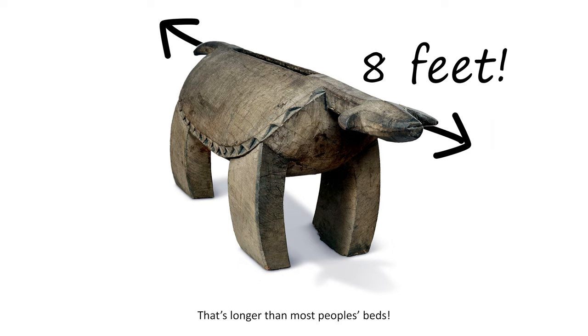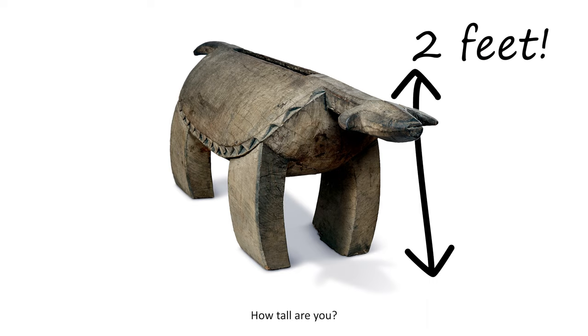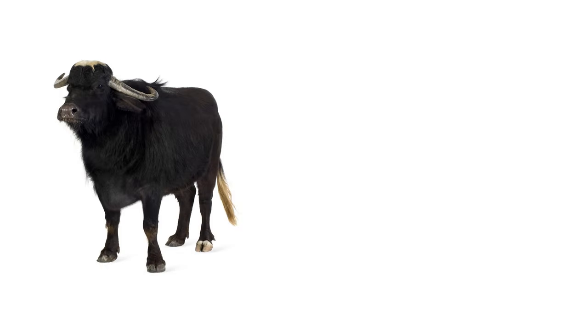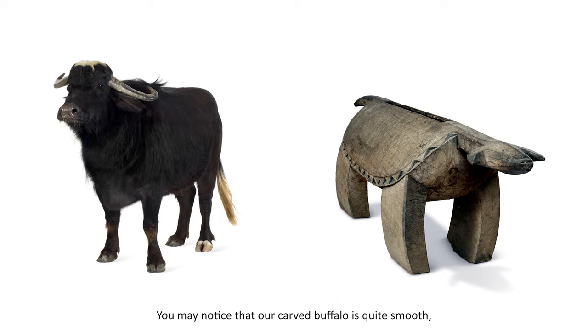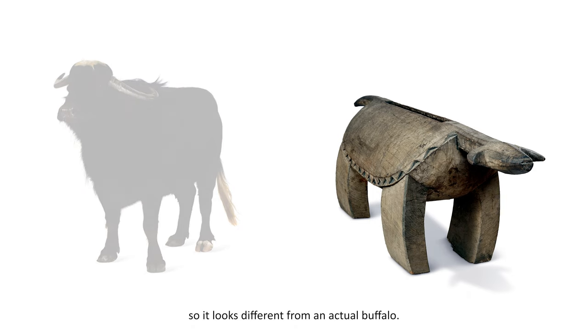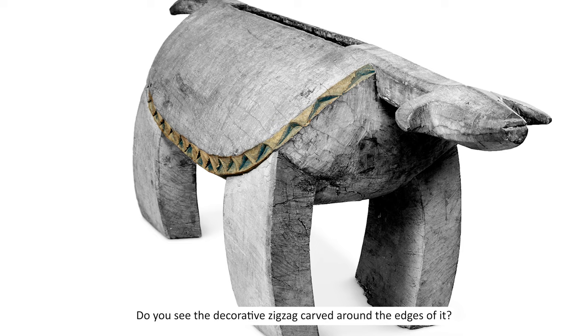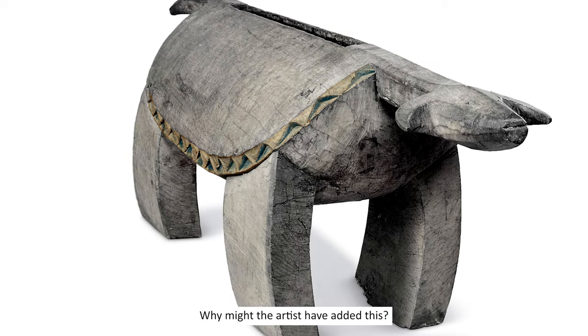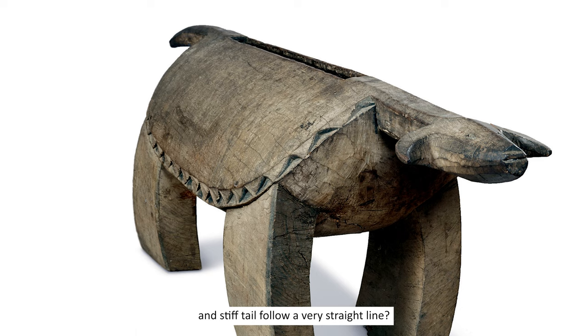That's longer than most people's beds, and it stands about two feet high. How tall are you? The water buffalo is one of the largest and fiercest animals in the Congo River Basin. You may notice that our carved buffalo is quite smooth, so it looks different from an actual buffalo. The artist may have made many creative choices when designing and making this. Do you see the decorative zigzag carved around the edges of it? Why might the artist have added this?